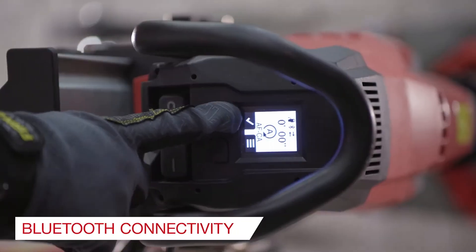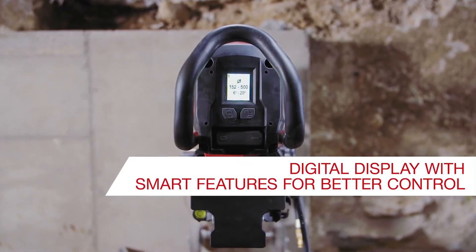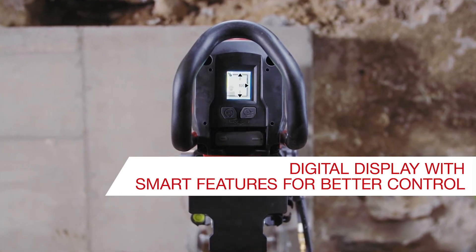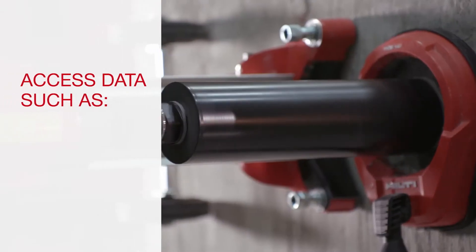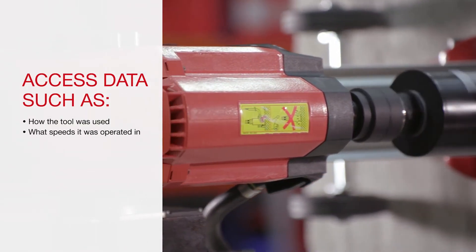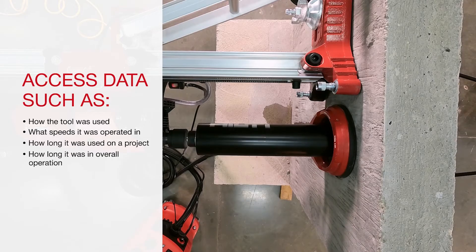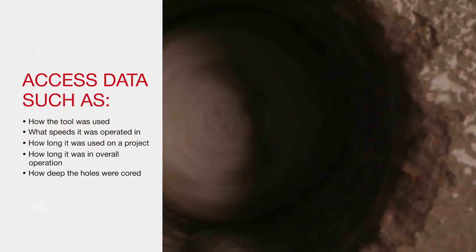New to the DD250 is Bluetooth connectivity and an integrated color digital display on the rear of the tool. The display offers operators a seamless experience to access data such as how the tool is used, what speed it was operated in, how long it was used on a project, and how long it was in overall operation.